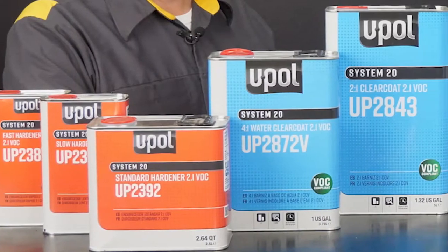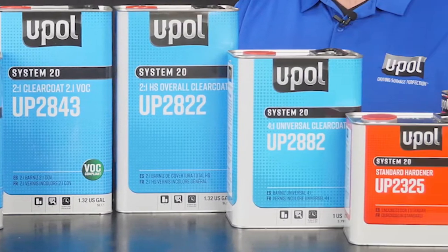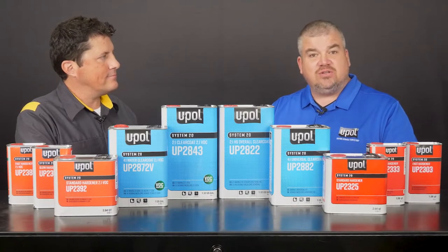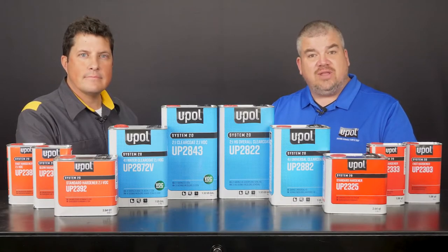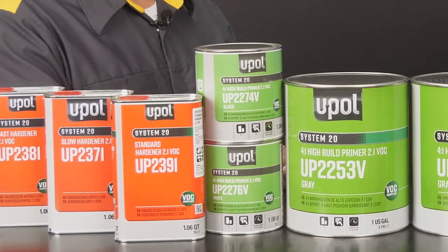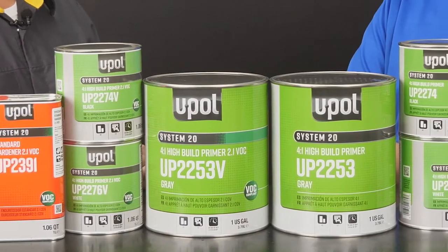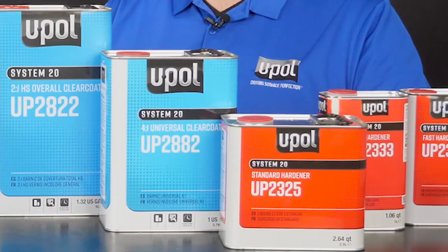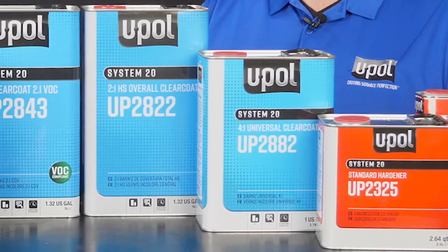U-Pol's System 20 line of primers and clear coats offer superior performance and suit virtually any shop condition. The System 20 primers and clear coats are available in both National Rule and Low VOC formulations, and they conveniently use the same set of hardeners. The first segment of the series featured our U-Pol System 20 high build primer. In this final series, I'll focus on our System 20 line of clear coats.